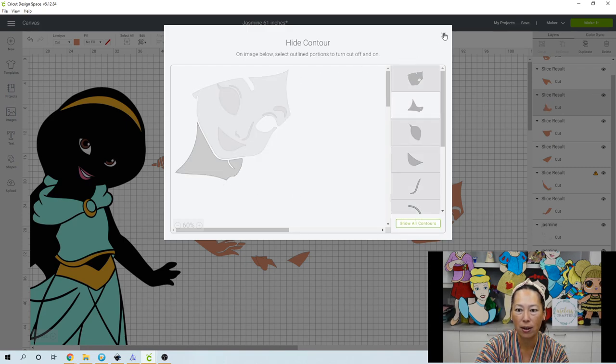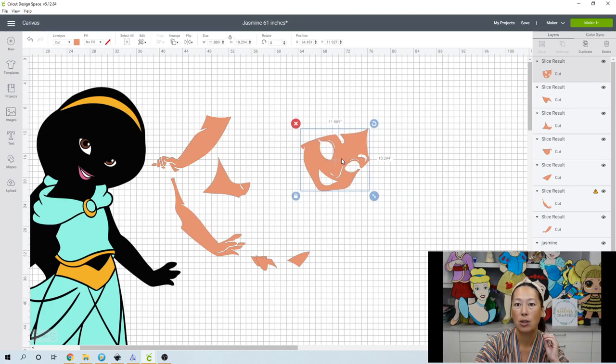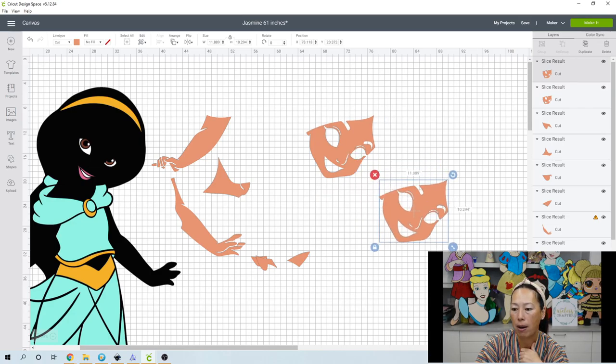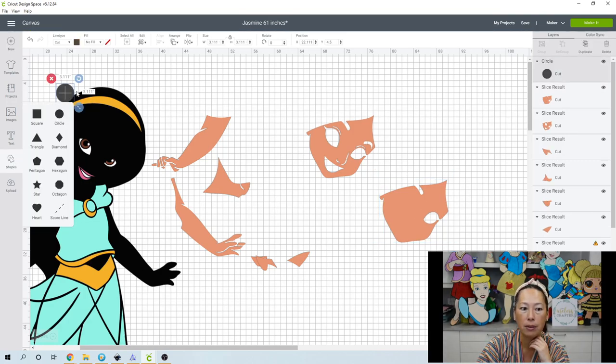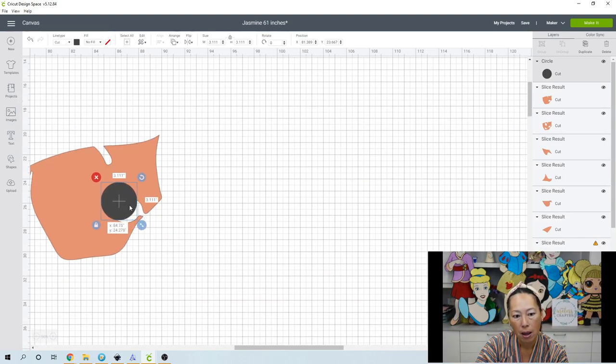On the second copy, click Hide All and select the neck, deselect the face — there's the neck separated. Now for the face: I always like to make a copy of the face and contour out all the eyes and mouth slits so that if a seam runs through, we can hide those seams. Let's duplicate it, go to Contour, and hide all — it leaves a blank face, but this eye is not contoured out because it has a gap.